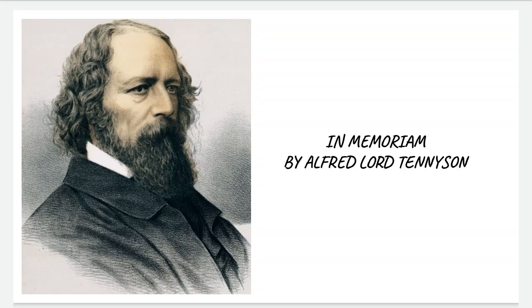It is an elegiac tribute to his friend Arthur Henry Hallam, who died in 1833 at the age of 22.